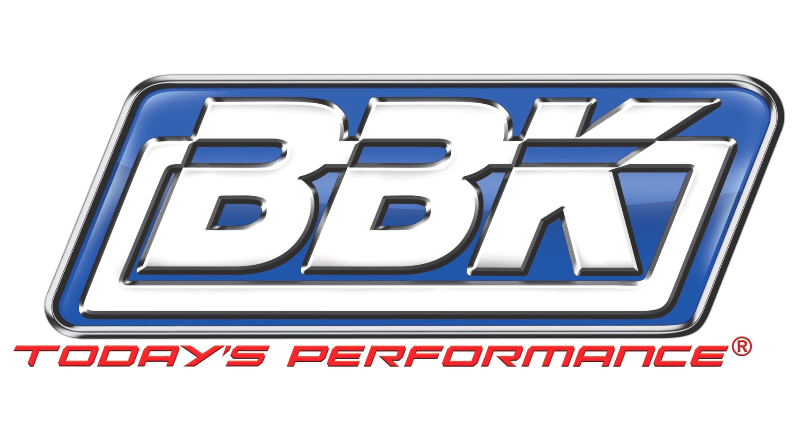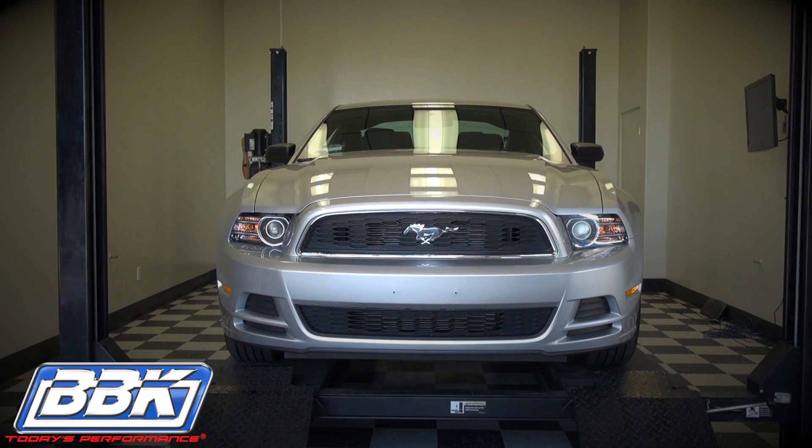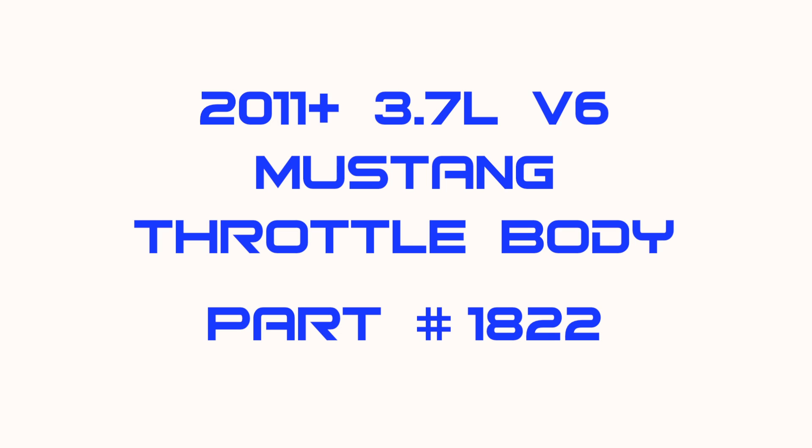This is Brian Rogers for BBK Performance to show you how to quickly and easily add even more horsepower, torque, and throttle response to your 2011 and up 3.7 liter V6 Mustang using our super simple to install throttle body, part number 1822.